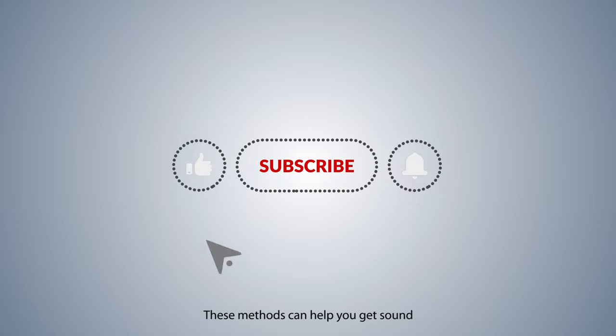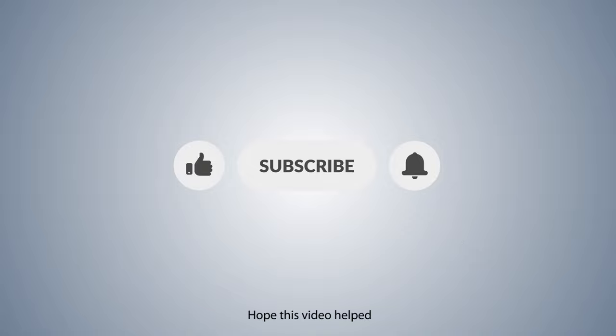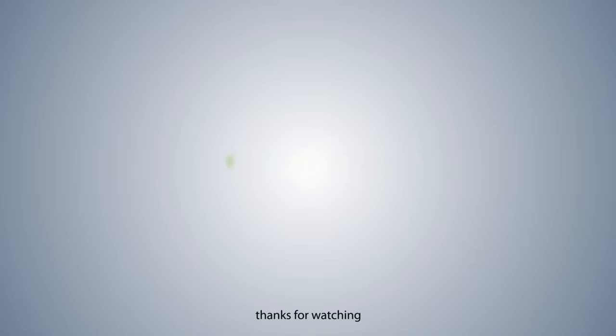These methods can help you get sound on both the TV speakers and headphones at the same time. Hope this video helped. Thanks for watching.